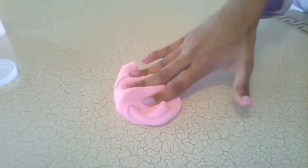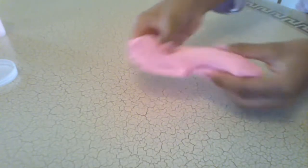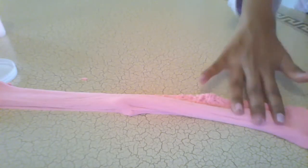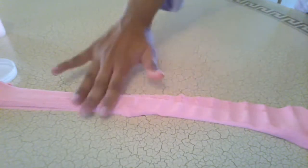Oh my gosh it is so satisfying — when you press it it's so soft and it is almost like squishy, but squishy is stretchy but not as stretchy as this, because squishy only stretches a little bit and then it has a different texture. But this one's more like soft and cottony.